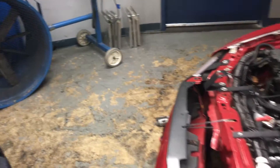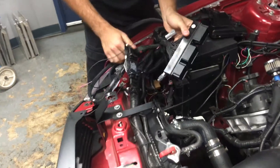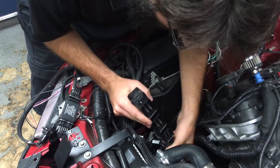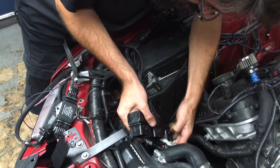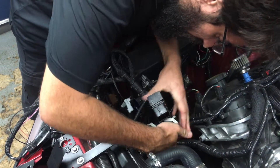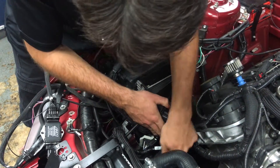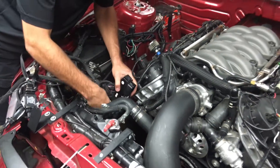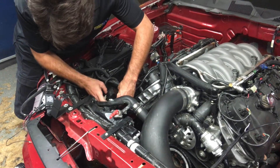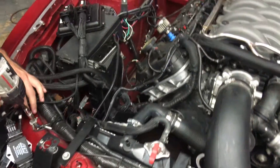I'm going to bring our harness on over and just lay it here. I'm going to connect plug two and go for number three. This can be done usually a little bit neater, but I'm just doing a quick install today. The only other thing you have to do is hook up two ground wires.